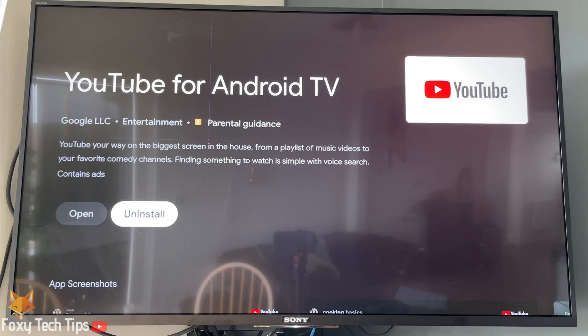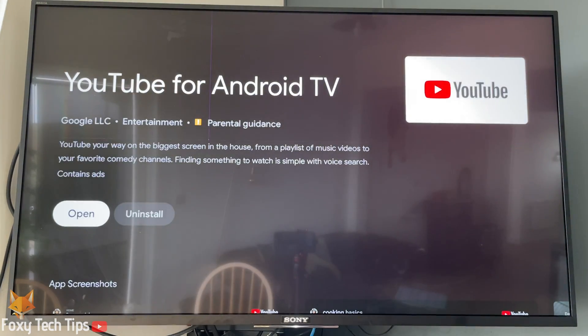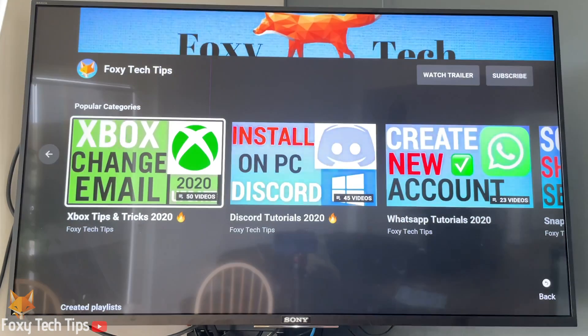And that draws an end to this tutorial. Please like the video if you found it helpful, and subscribe to Foxy Tech Tips for more Sony Bravia tips and tricks.